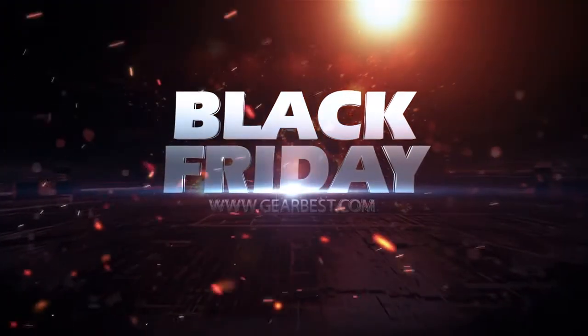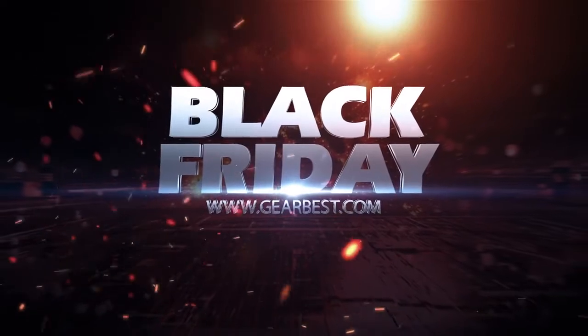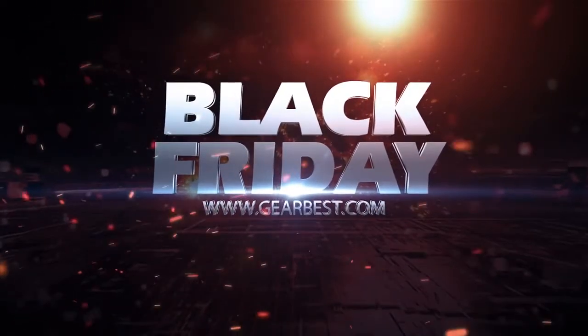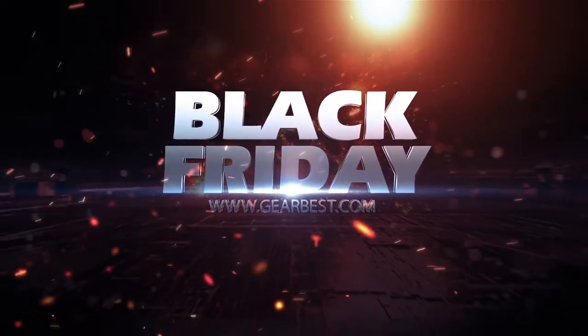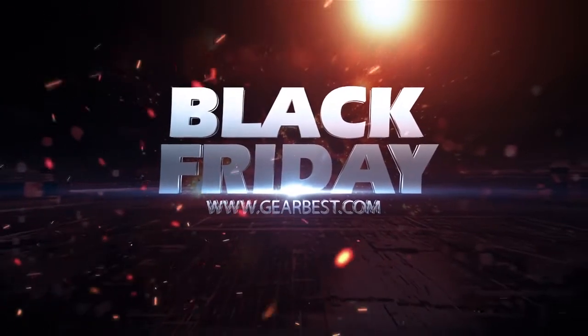Hey guys, today's Black Friday and GearBest.com is doing some pretty special promotions on their site. The sale ends in about two days — it should go through the weekend. 14% off electronics. There's a whole bunch of different stuff on there and I'll try to put a link down below for you guys for this particular Black Friday sale.